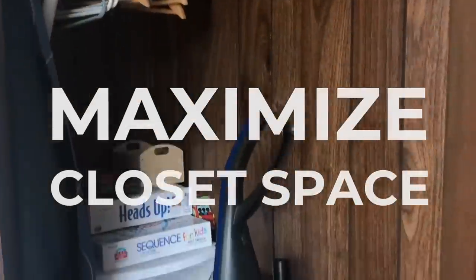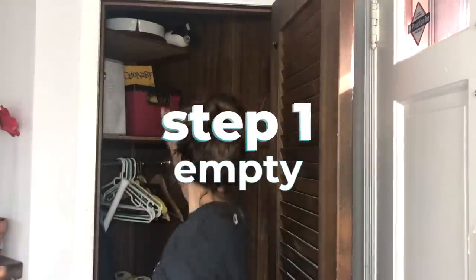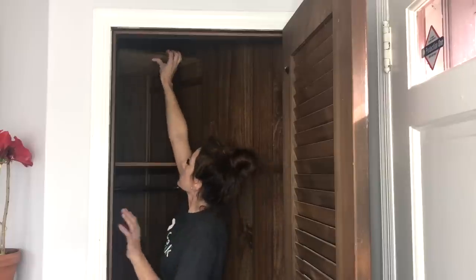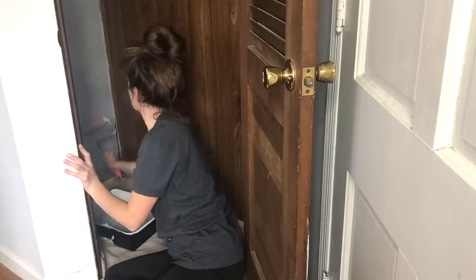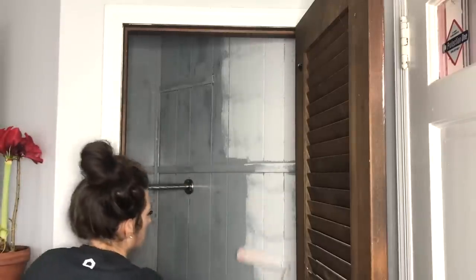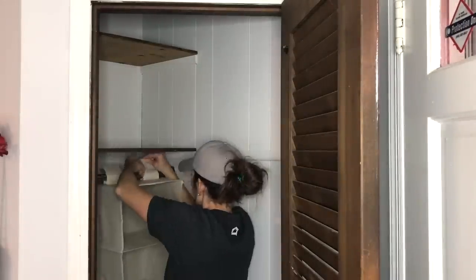Anyone else have a tiny cluttered front closet? I have some tricks for you. Begin by completely emptying out the closet. If your closet is outdated like mine, add a coat of paint. When it's dry, add the top shelves back in place. Next, I added a shoe rack for easy access to board games.